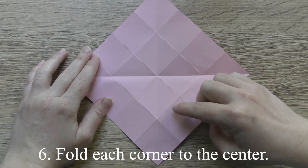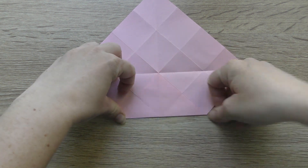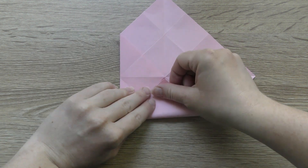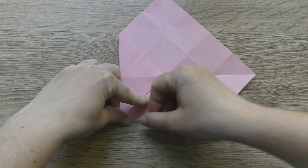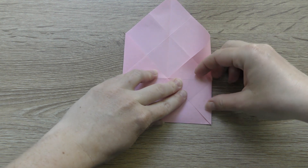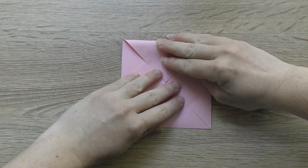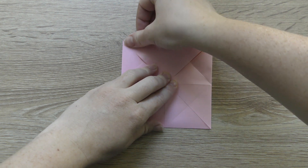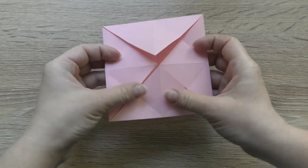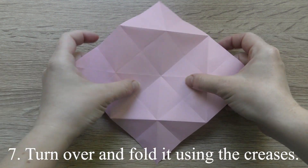Fold each corner to the center. Put the bottom corner to the center. Turn over and fold it using the creases. Let's do this.